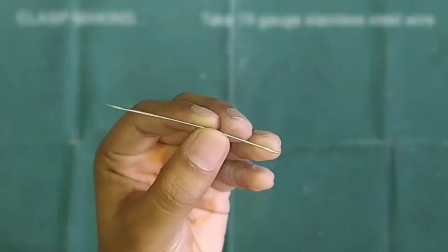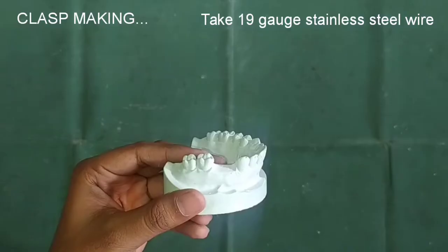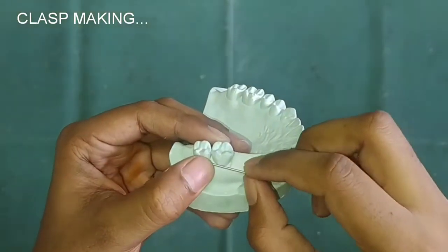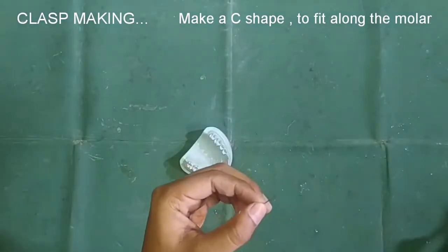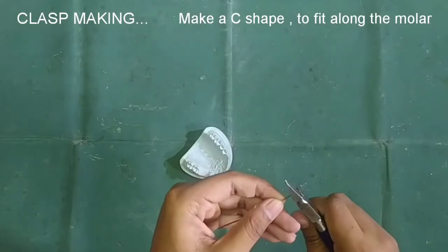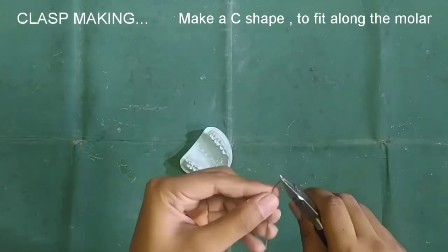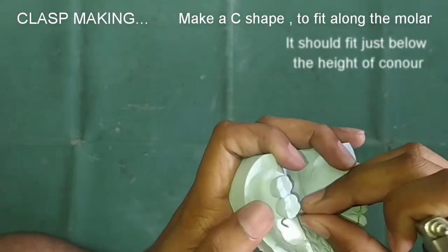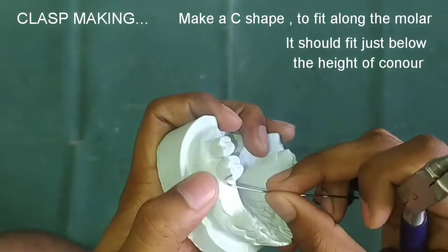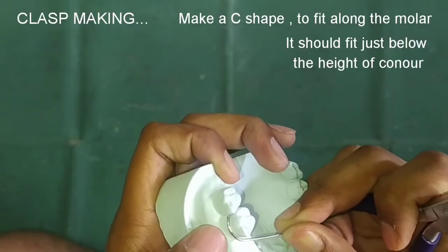After this we will make the clasp. We are going to make the C-clasp here with the 19-gauge stainless steel wire. Take proper measures and make the C-shaped arm. Our C-arm should fit in the buccal portion of the crown almost at the height of contour or just below it.